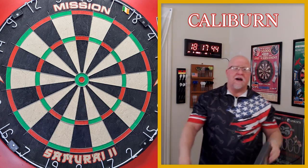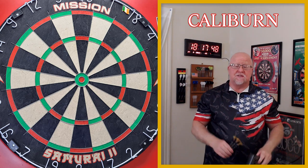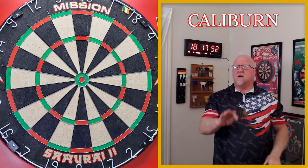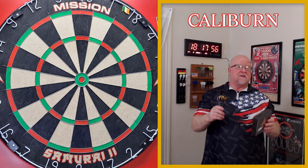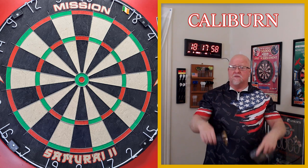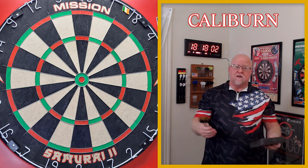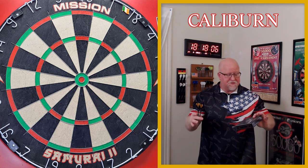Darts review time! I have an amazing video planned for you today. I gotta admit I'm pretty excited about this one, and I hope you enjoyed that intro I pieced together. I borrowed a couple clips from the Caliburn YouTube page — I'll have a link in the pinned comment below so you can check them out. They only have a few videos but it's worth a look.